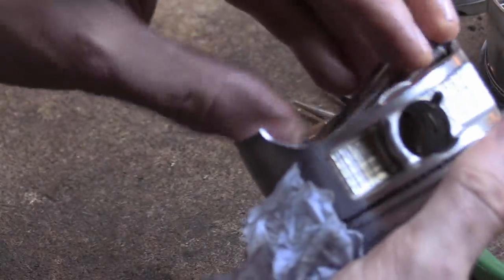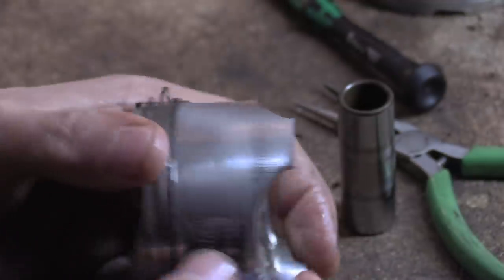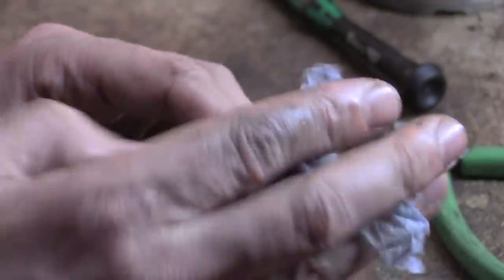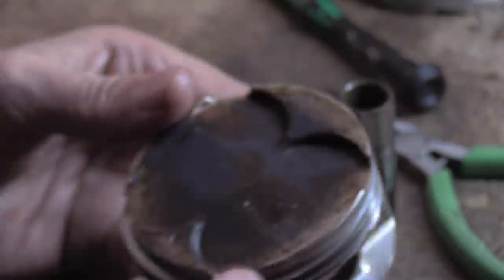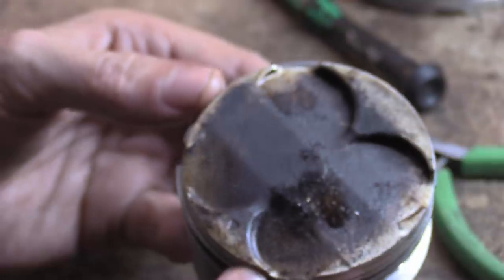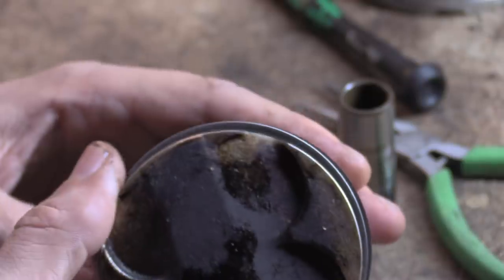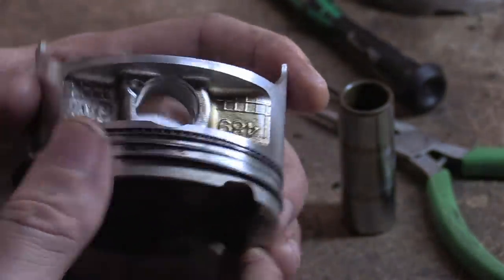Regardless, this is all normal. Now let me quickly flick through the other pistons and see if we can find anything abnormal. General scratching — that's about right, about the same. The crowns look fine. There's a similar-ish kind of carbon. There is some asymmetry to them slightly, but you'd expect that — one cylinder is always going to be worse than the others.